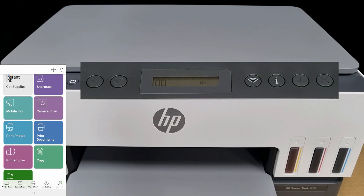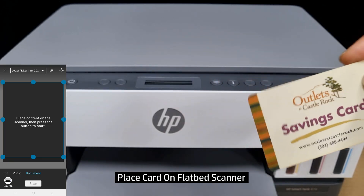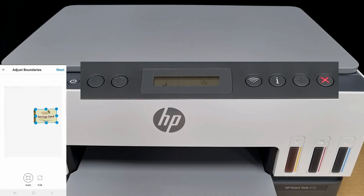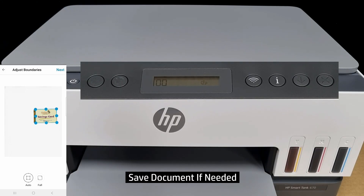We will select printer scan. So we are going to scan this card. We will place it on the tablet scanner. From our HP Smart App, let's select scan. You are able to scan the card directly using Wi-Fi Direct. So remember to save the document if needed.